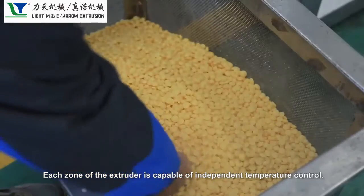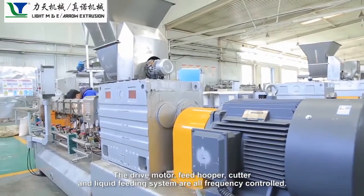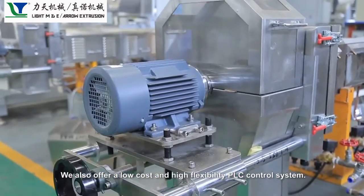Each zone of the extruder is capable of independent temperature control. The drive motor, feed hopper, cutter, and liquid feeding system are all frequency controlled. We also offer a low cost and high flexibility PLC control system.